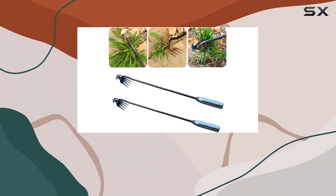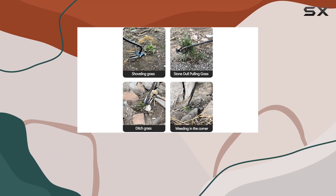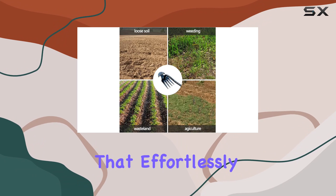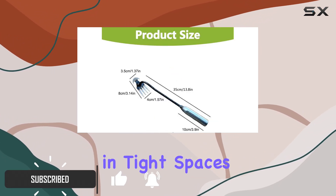The Snow Keychain Dual Purpose Weed Puller is an exceptional addition to any gardener's toolkit. This innovative weeding tool is designed with a four-tined configuration that effortlessly tackles stubborn weeds and ensures precise weeding in tight spaces.